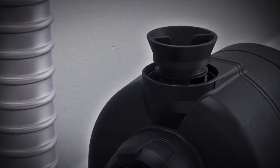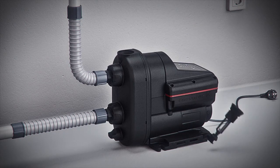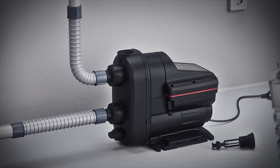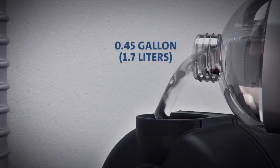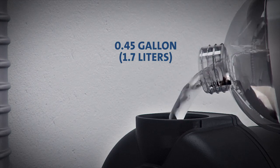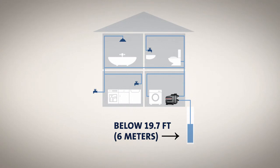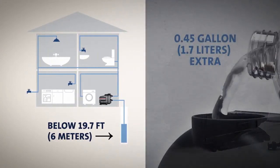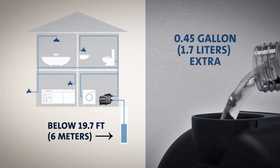Scala 2 is a self-priming pump, which means there is no need to fill the entire suction line. Simply fill the pump housing with 0.45 gallon (1.7 liters) of water using the extra-large priming hole. If the pump has to boost water from a depth of below 19.7 feet (6 meters), you may need to add another 0.45 gallon (1.7 liters) of water.